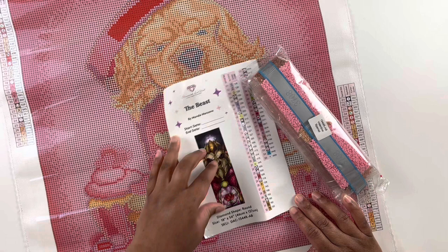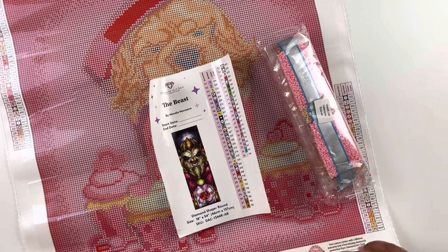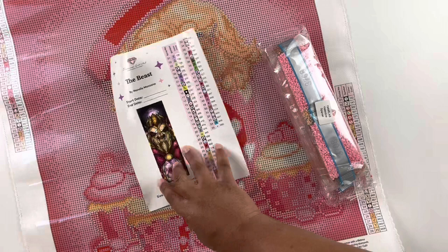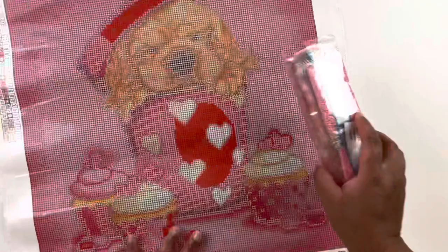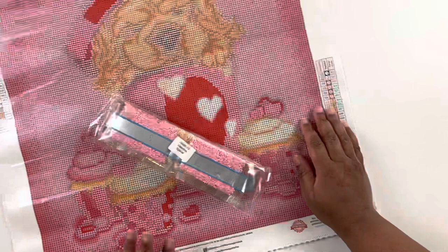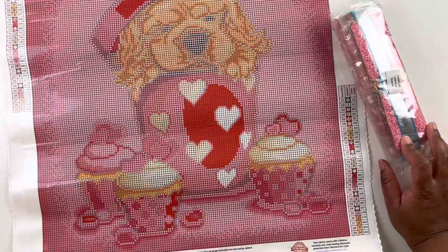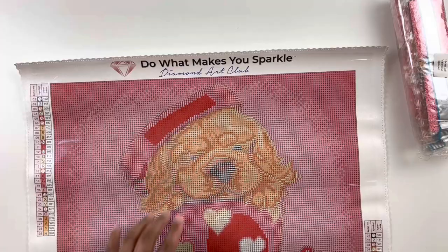So we have the wrong sticker in our kit, but that is quite okay. I'll just open The Beast — I'm at a loss for words because as you can see, my Beast painting is sealed, so I haven't even opened that yet, but my Valentine's Spaniel had The Beast sticker in there. So I don't have a big sticker for this kit. What I'll have to do to kit up is use blank stickers and write the symbol and DMC number on that. Really weird — I don't know if anyone else has experienced that.